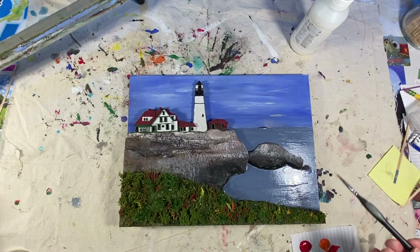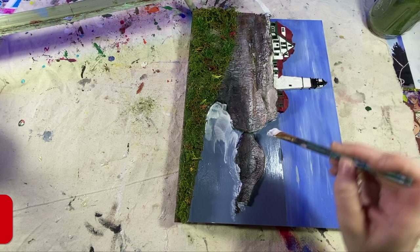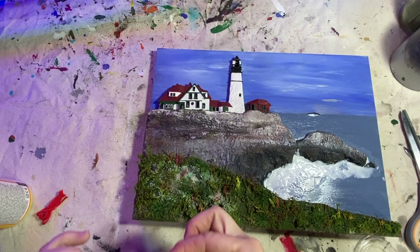I'm adding some Mod Podge to the ocean where the waves crash because when it dries, it will dry clear but leave some texture. Then I want to add some dry brushing and maybe some stippling to that area. I'm using a straw to blow the Mod Podge around — this gives it a ripple effect. I learned this trick from YouTuber North of the Border. He's awesome, go check him out.